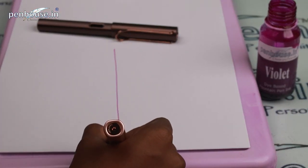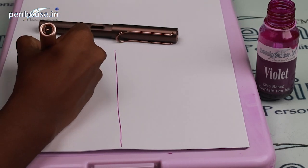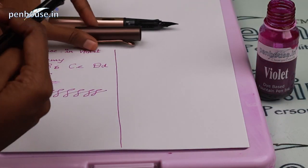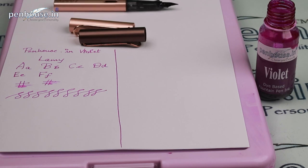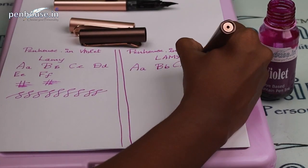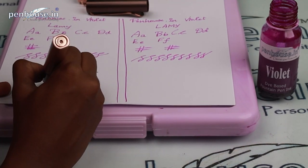First, we'll write with the medium nib using the violet ink. Now we'll try the broad nib — same process, dipping in the ink, wiping on a cloth, and writing. This is the broad nib and this is the medium nib — you can feel the difference between them.